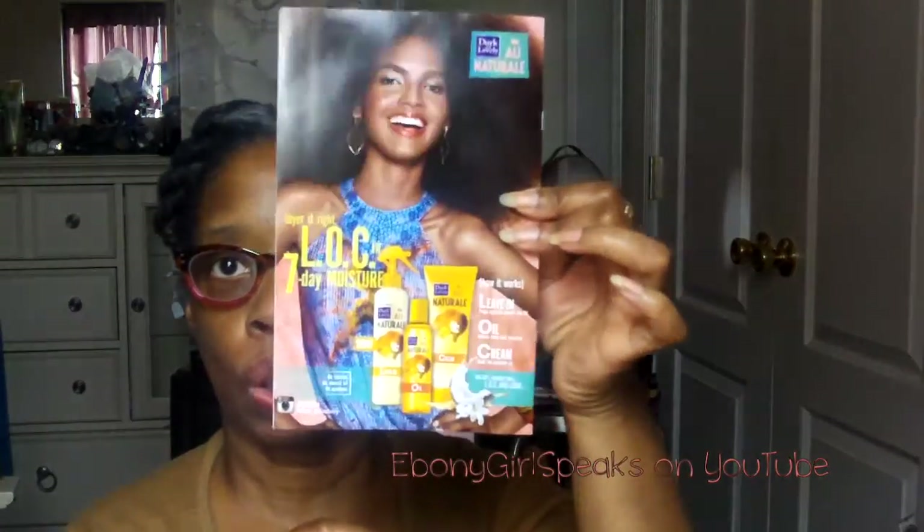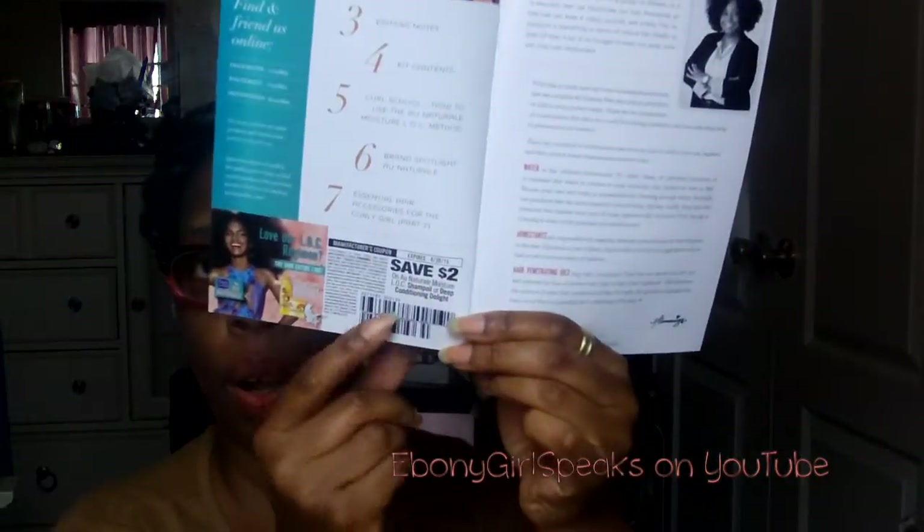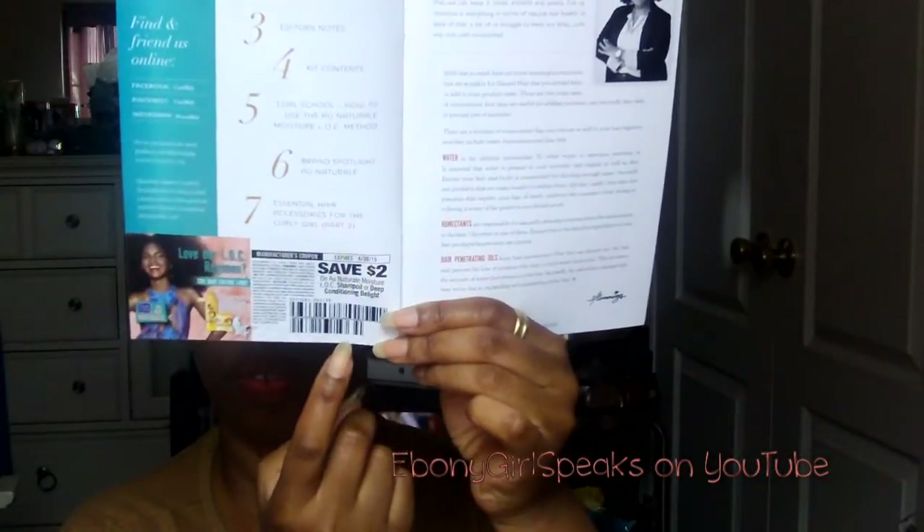Here's what it looks like on the box. These are new products — I don't know if you can find them in the store but they're going to be hitting the market soon. Also look for a coupon, two dollars off, which is great because these are probably not very cheap. Like I mentioned, there are three products and it's Curl Kit's 3rd anniversary, so here we go.